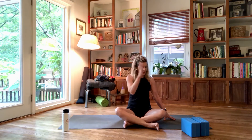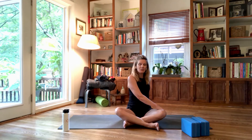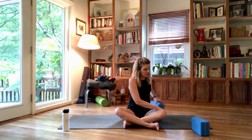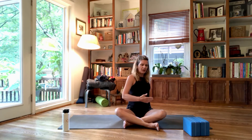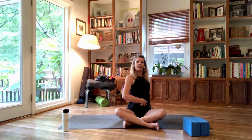Give yourself a moment to notice the length on your right side and the contraction on the left. Notice how you're breathing in and out. Now bring your right hand to the left thigh. Take your left hand, cup it, and bring it behind you — you can also use blocks or a book for support. Before we twist, feel yourself ground your right sitting bone down, then pull your navel in and lift through the chest.